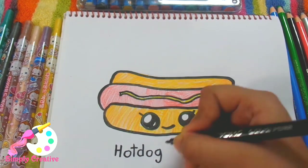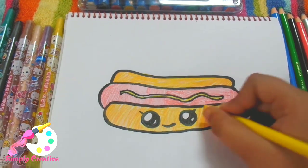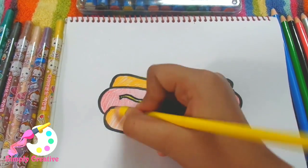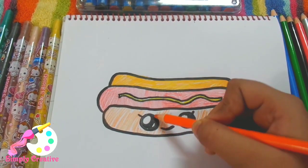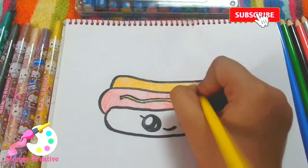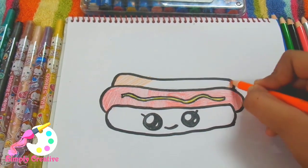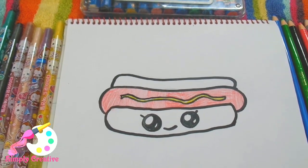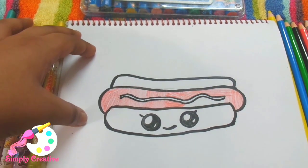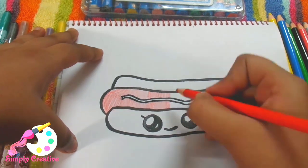So that was all for today. In this video you saw how we can draw these three little cute fast foods. Don't forget to check out part one so you can draw six cute fast foods in total. If you liked this video, smash the like button and subscribe to my channel Simply Creative for more art and craft content. Share this video with friends who like art and crafts, and comment which of these three is your favorite and how they came out. See you in my next video — till then stay home, stay safe, and be creative with Simply Creative. Bye bye!